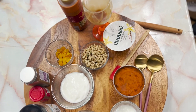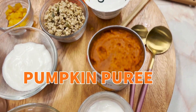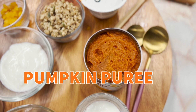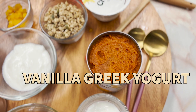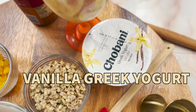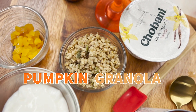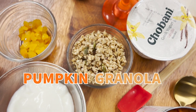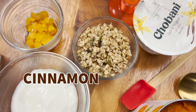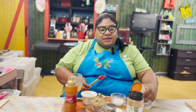Here are our ingredients for our brunch. Pumpkin puree has vitamins A, B1, B6, C, copper, calcium, potassium, magnesium, manganese, and zinc. Vanilla Greek yogurt has vitamins B6, B12, calcium, magnesium, potassium, and riboflavin. Pumpkin granola has vitamins K, copper, iron, magnesium, manganese, phosphorus, and zinc. Cinnamon has vitamins A and iron, and our caramel sauce has vitamins A, B2, and B5.